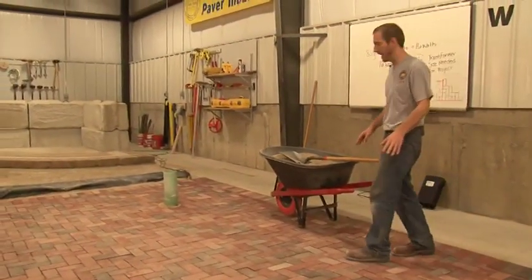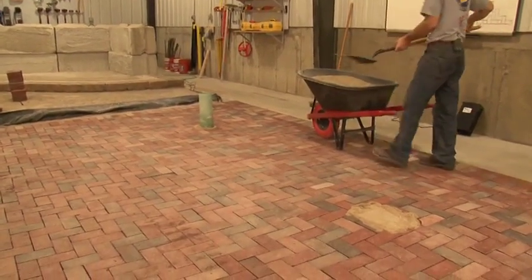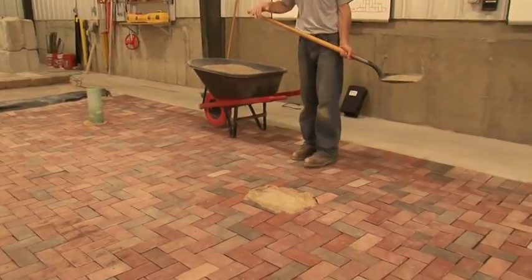Before we begin our initial compaction, it's important that we cast a very thin layer of sand onto the pavement just to lock in our modules and keep our bond lines straight.